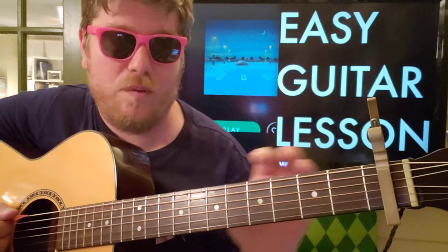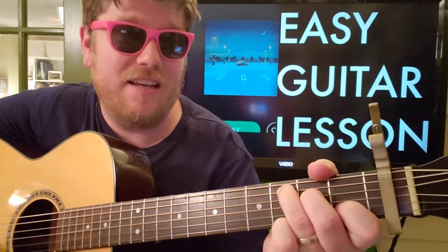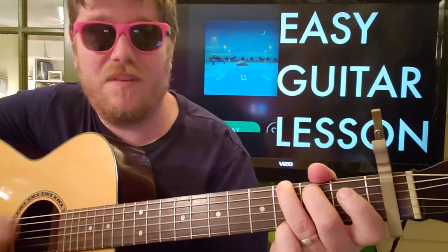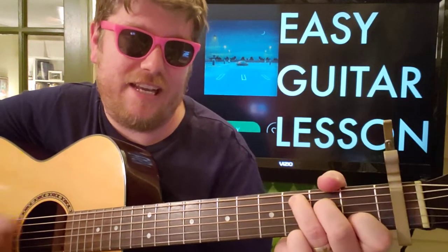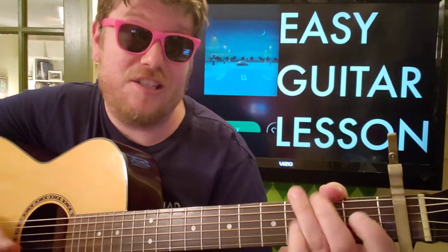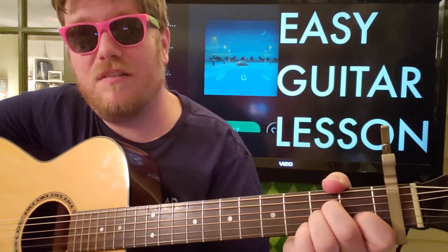When we get to the chorus, the chord progression is gonna change but you'll still use the same four chords. Instead you'll go F — he's got it good — right to C, to G, to A minor. Then you go back to C, G, A minor, F for the next part.